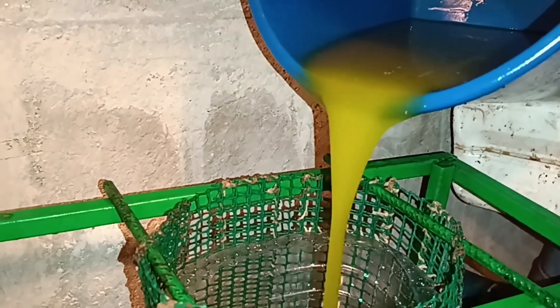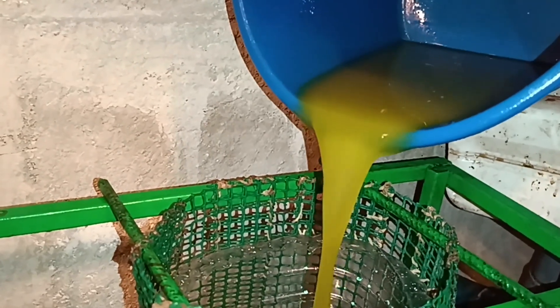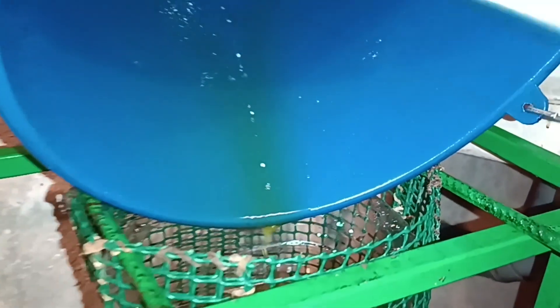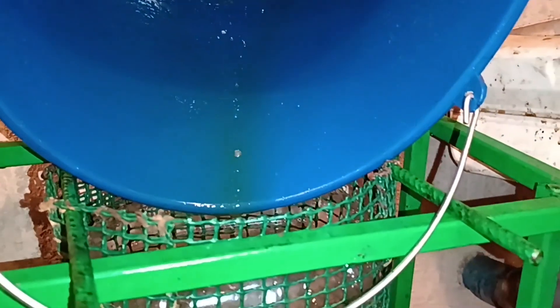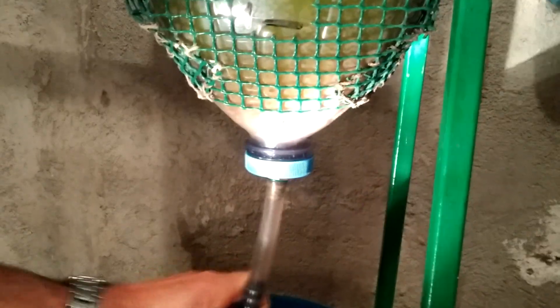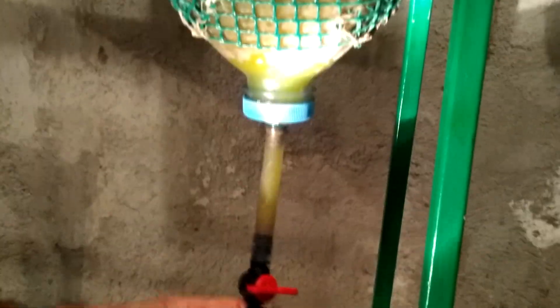While the first container handles the initial rough separation, it's so satisfying to see the oil like this. Even after cleaning everything, there are always some residues left inside the tank and pipes. We'll drain that as well, and once there's no more water left, we finally pour the clean oil into bottles.